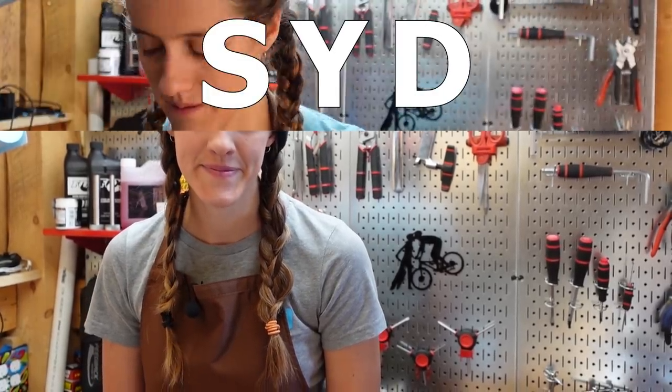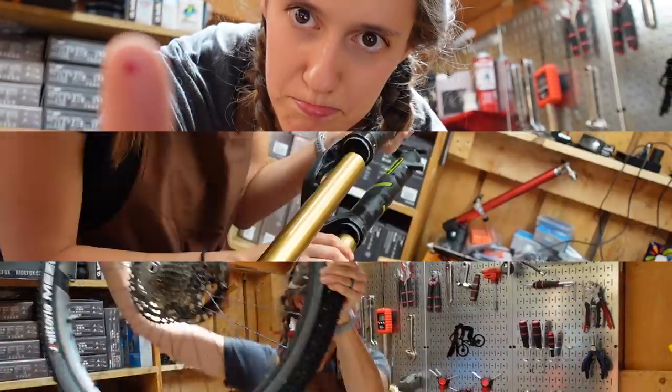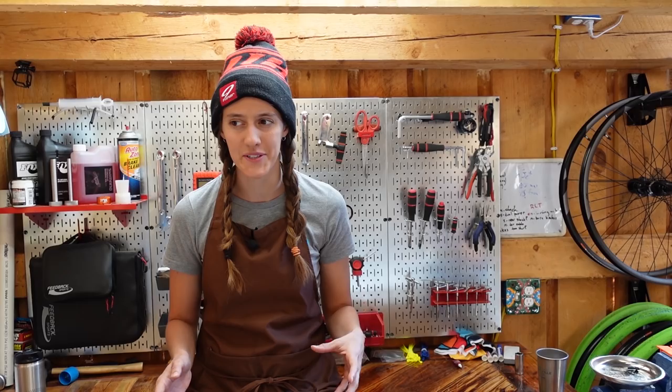Welcome to the shed. I'm Syd. Mackie's on the camera. Today, we're going to go through the basic tools you need to start wrenching on your own bike. As we started doing this channel, this has definitely been our most requested video, so we're really excited to put this together for you guys.